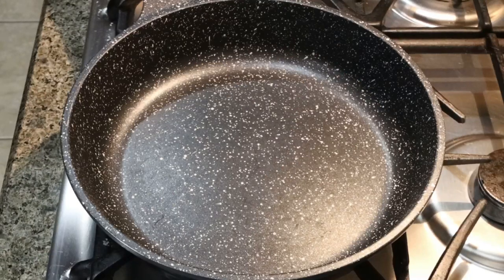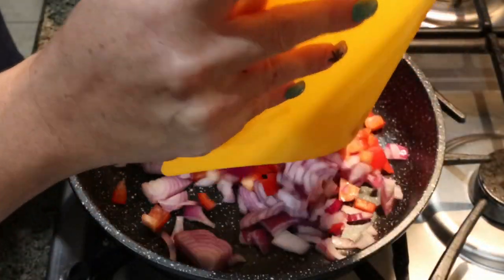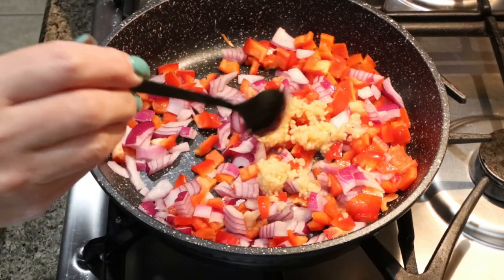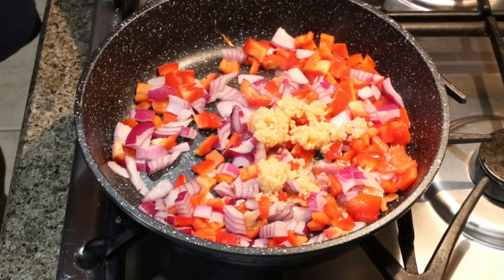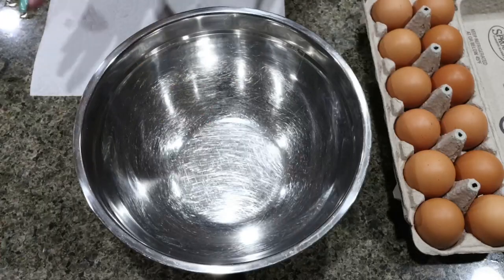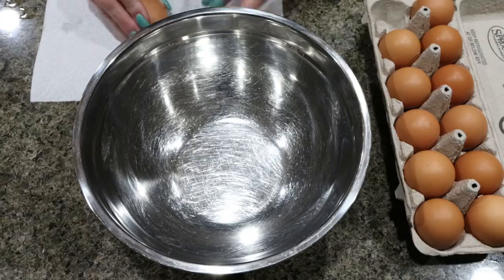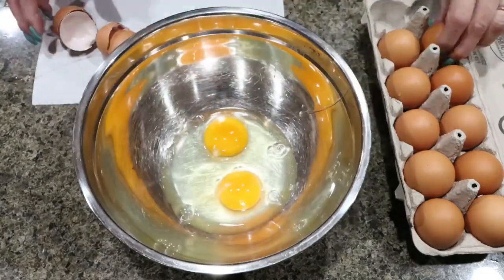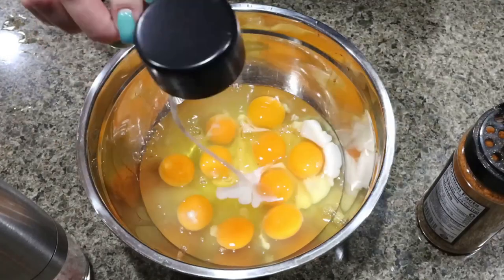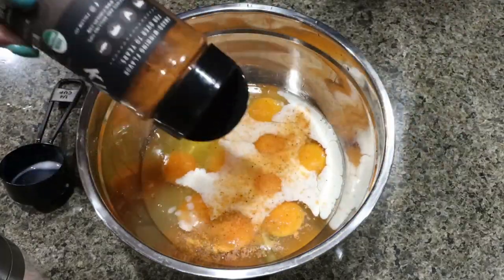If you're cooking your sausage from raw form, go ahead and cook it in a skillet. Since I'm using the Jimmy Dean sausage crumbles, I'm just going to sauté down my vegetables. While the veggies are cooking, we're going to add some minced garlic and some salt. Into a medium sized bowl, we're going to crack 10 eggs, then add a quarter cup of almond milk, salt, and seasoning, and whisk together.